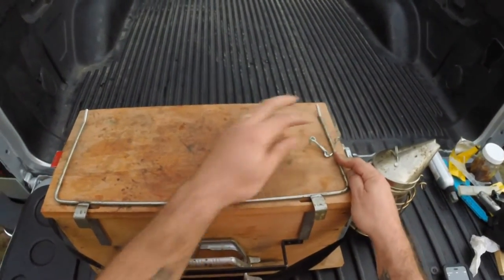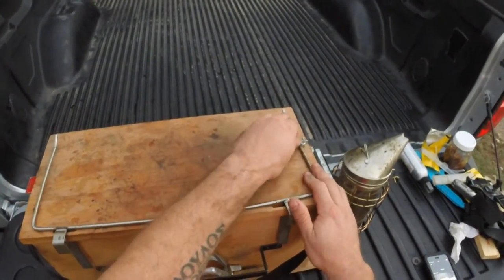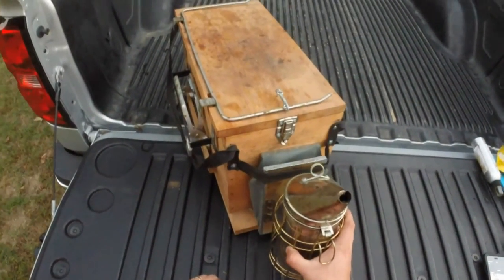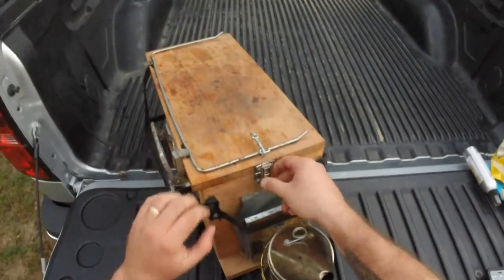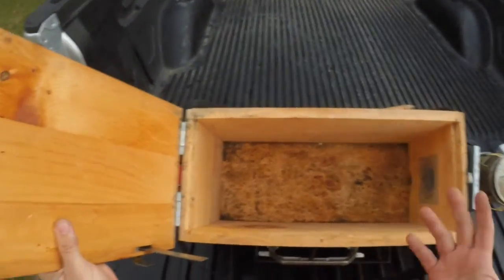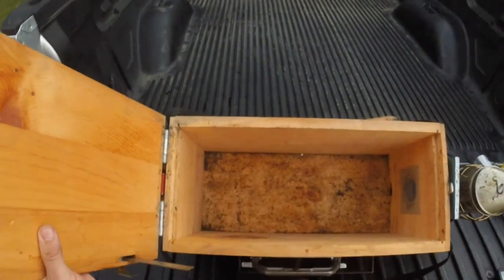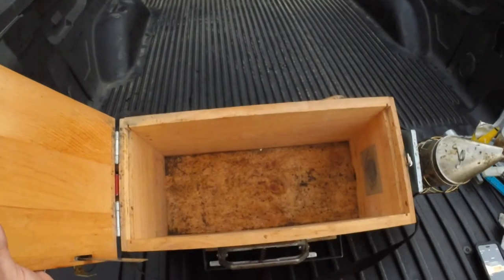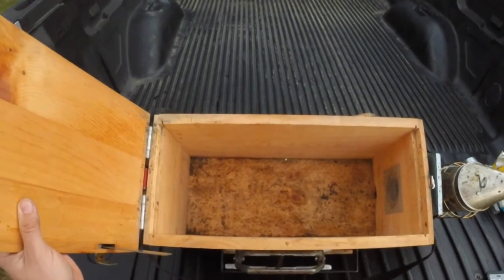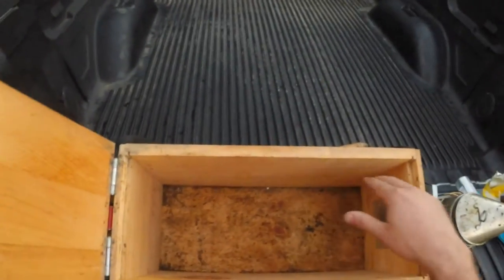On top, held in place by this little hook, is your frame holder. And on the front is a nice strap to hold your smoker. If we open this up and see what's inside — it's set up basically to put any kind of tools that you want in there. It also has grooved edges here so that you can place frames in there. So if you're transporting frames from one hive to the other or putting in new or empty frames, you can just slide them in. This box is also useful for holding swarms that you've recently caught — you can put up to five frames in here.